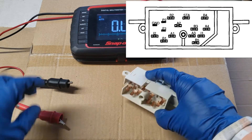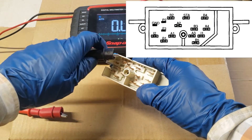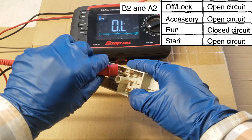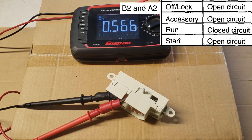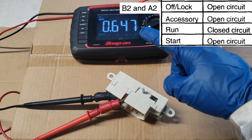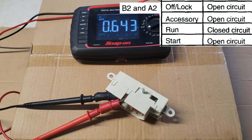We're going to hook up to pin B2 and pin A2 and test for continuity in four different switch positions. So this was run, and as you can see, we have continuity in run. And that's the only position we're supposed to have continuity in.